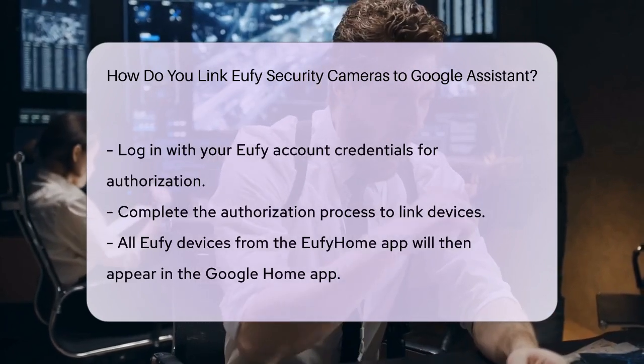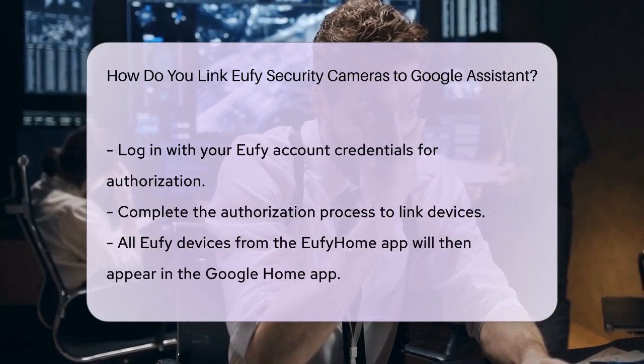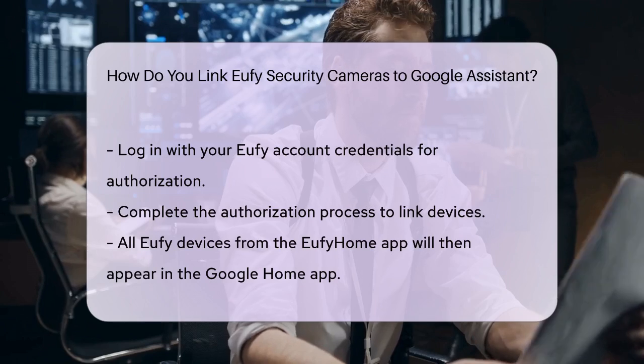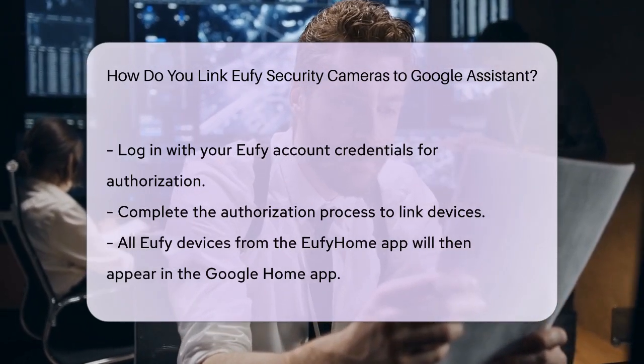You can then assign these devices to specific rooms and group them as needed. With this integration, you can control your Eufy security cameras using voice commands. For example, you can say, "OK Google, show me the doorbell," to view live footage from your Eufy doorbell camera.